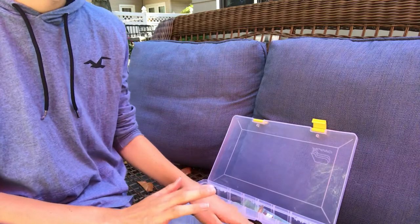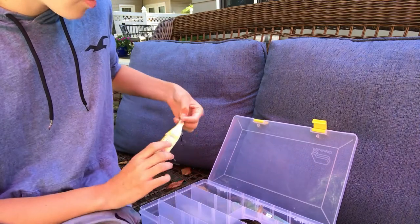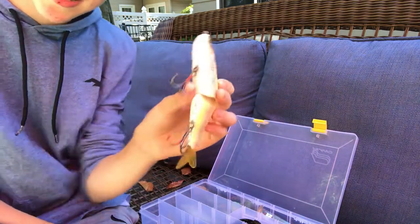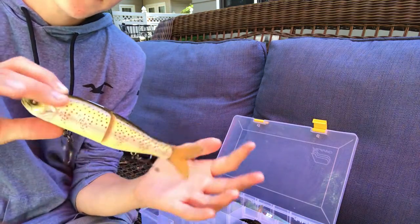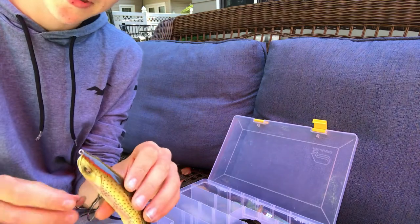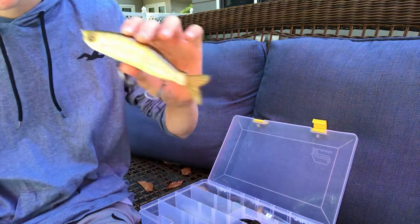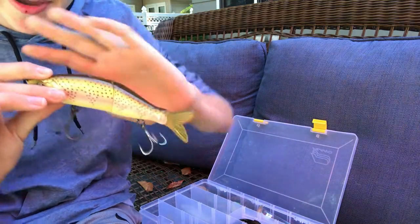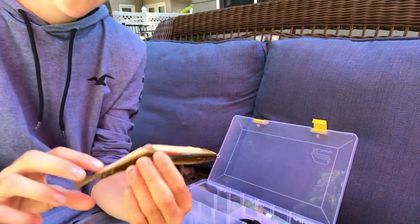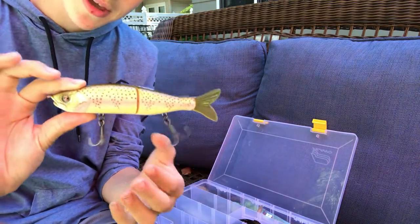Now these are my three glide baits. Starting off with probably one of the best beginner baits on the market — your classic River to Sea Escaver 168. Not a big bait, but it sticks fish and you can get some really good ones on this. I missed one this spring that could have been up to six and a half pounds. It's a killer bait — I've caught a three-pounder and a few other fish on it. Great starter bait.